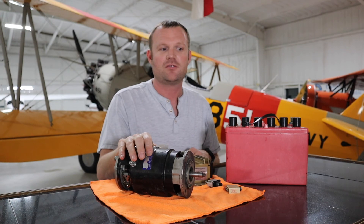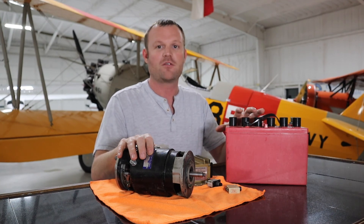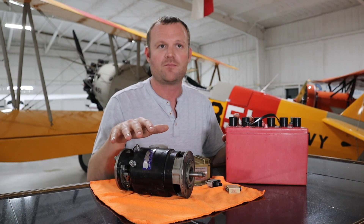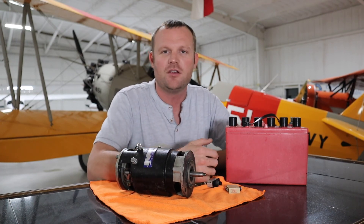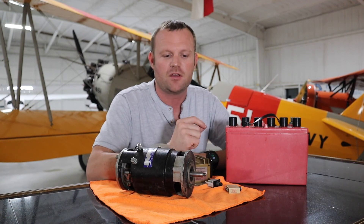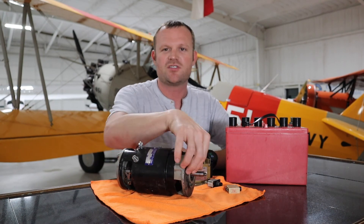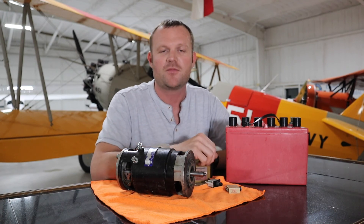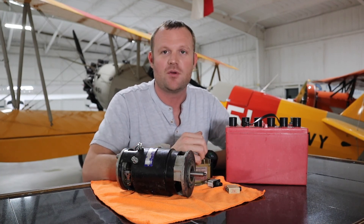If your alternator or generator fails, you want to conserve battery power for what's needed during landing. It doesn't mean you need to land in a field immediately — you can fly for several hours with everything turned off if needed. That said, land at the nearest airport you can. A common issue with old-style generators is the bearings start going out, things get hot, and since it's engine-driven — a gear mounted in the back of the engine — if it seizes up it could cause major engine problems.